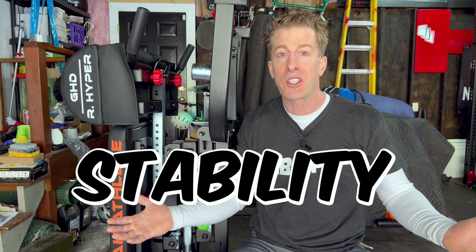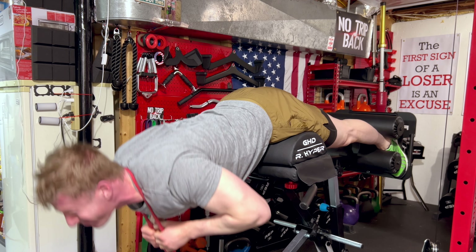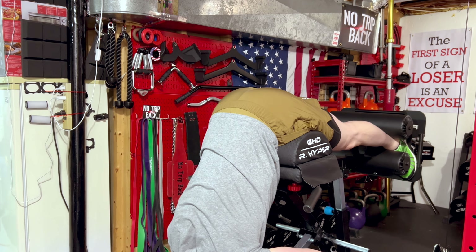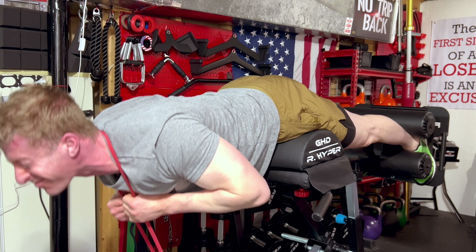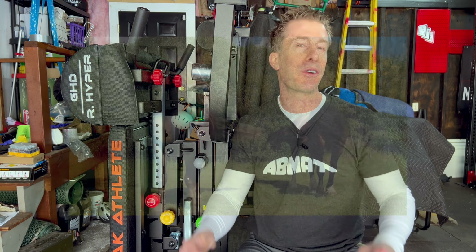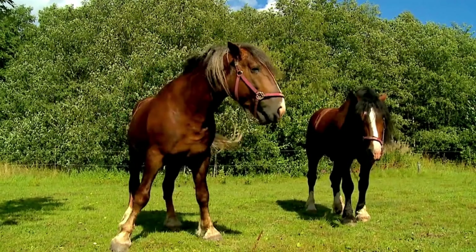They claim to have improved the stability, but at 6'1", 190 pounds, I never had any problems with the previous version with regards to stability. In fact, I'm so lazy I thought the thing was so stable that most of the time I didn't bother to tighten down the knobs - I just let it ride. Now, if you happen to be two-fifty or in the Clydesdale division, that's obviously a check in the positive column that they improved the stability.